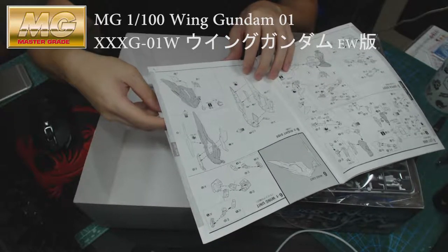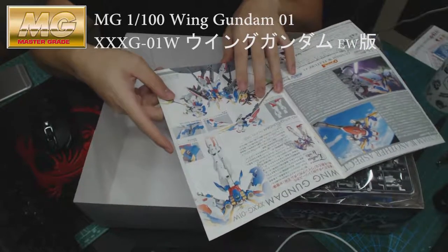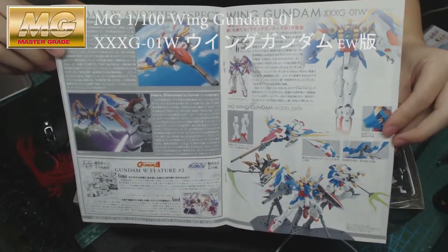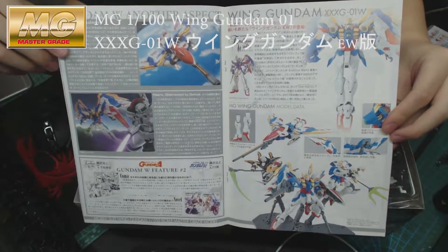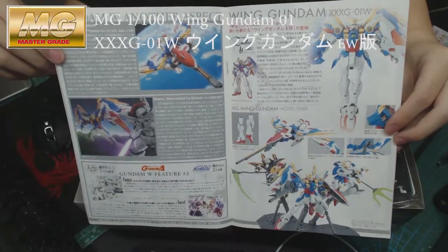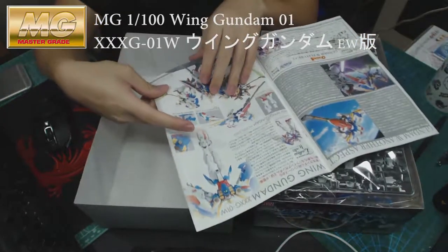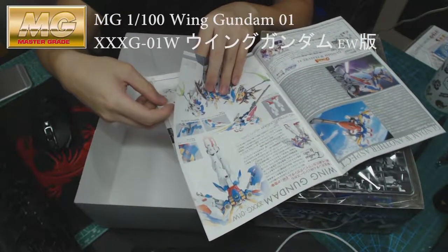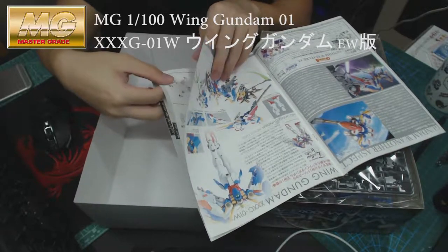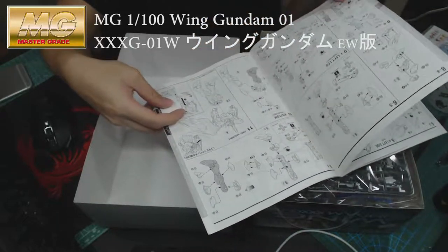This should take about four to five hours to complete — pretty simple and easy. Then it gets to the wing part, and in the middle there's a color story page about Wing Gundam itself. If you've watched the TV show or read the comic book, you'll already know a lot about it — it's just a brief introduction.